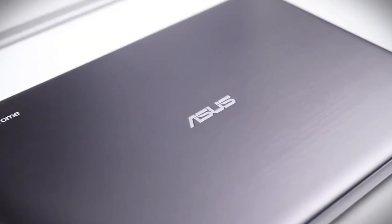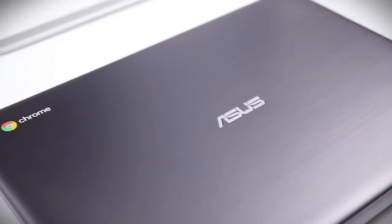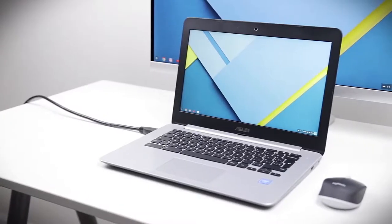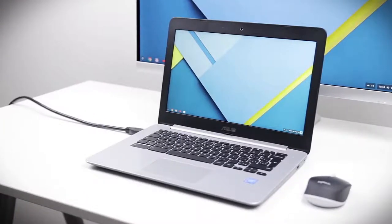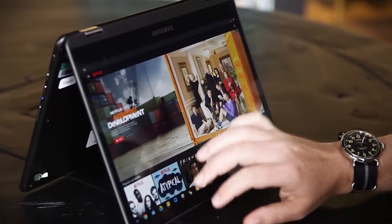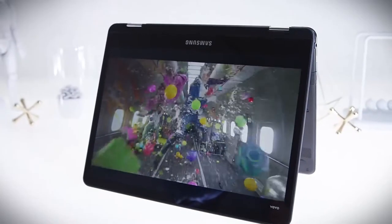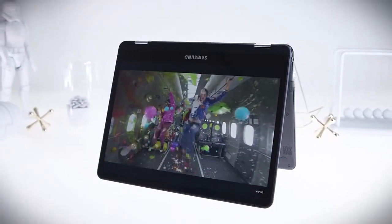The growing popularity of Chromebooks, which are different from traditional laptops in the speed and security they offer, has prompted several manufacturers to come up with innovative designs within the wider Chromebook category. These new designs, combining the essentials of a Chromebook with some unique twists, are particularly well suited for specific target customers.